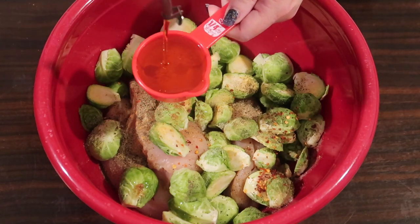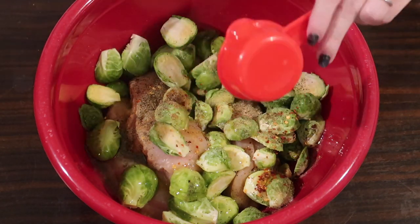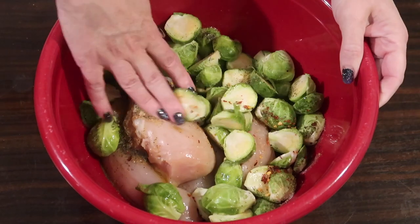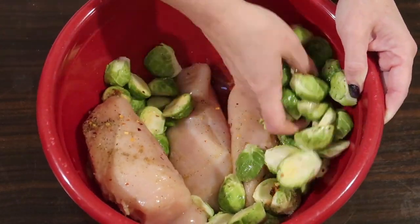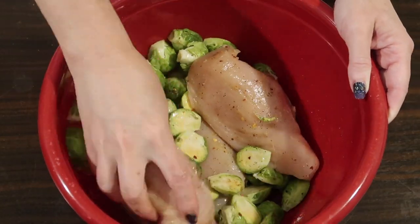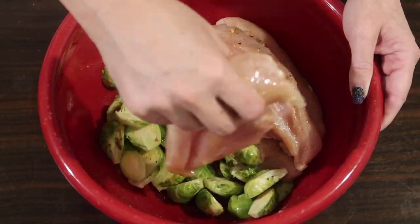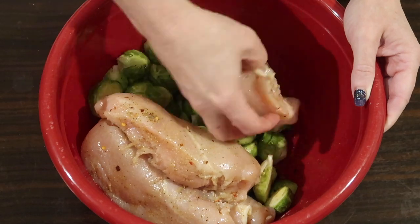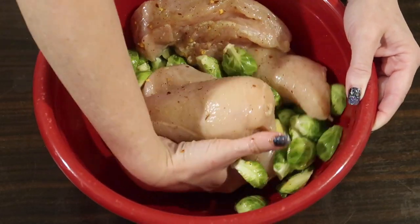If you wanted to make this marinade separately, you could totally mix all of those dry spices together, add your olive oil, whisk it together, and just pour that mixture over everything if you're concerned about getting it evenly distributed. For me, it worked well to dump it all into one really big bowl and mix it together with my hands until everything is coated with the spices. I'm going to let this sit on the countertop for about 20 minutes to half an hour to marinate before we pop it in the oven. You could also do this the night before and let it sit in the fridge overnight, or prep it in the morning before work and pop it in the oven when you get home.